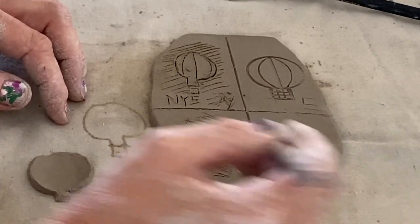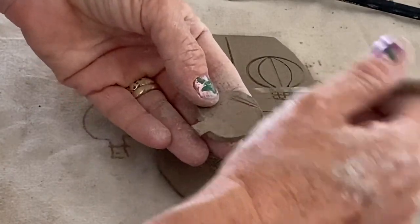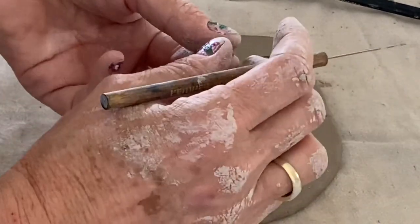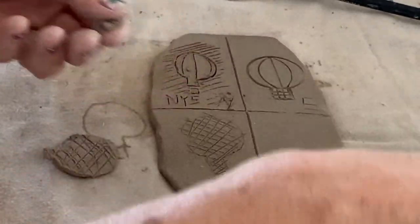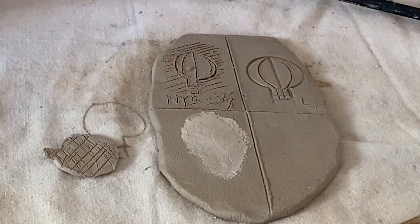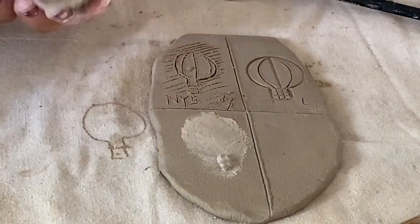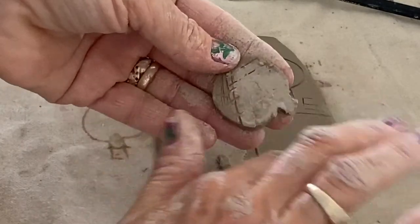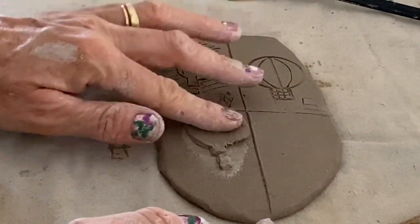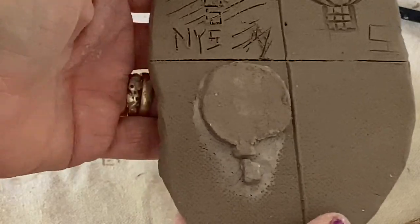Scoring the back side of the balloon. Scoring the little basket. Grab a little slip, fill all the possible air holes — little basket, filling. Pop that down. Back side of the balloon — slip. Now I have an applied two-dimensional flat shape.